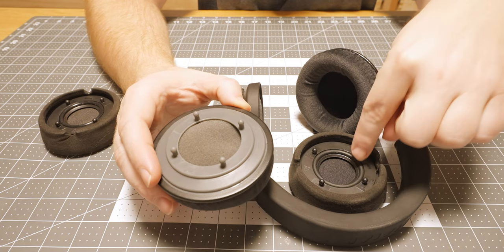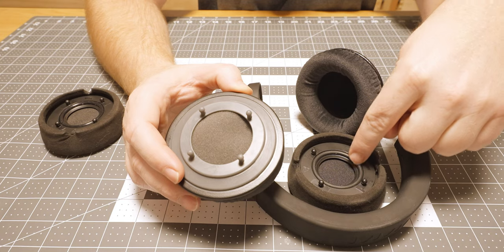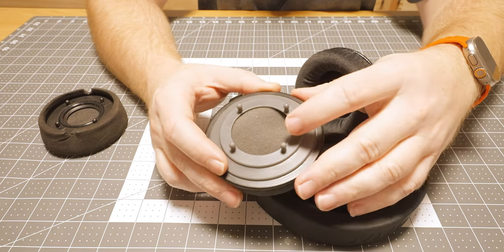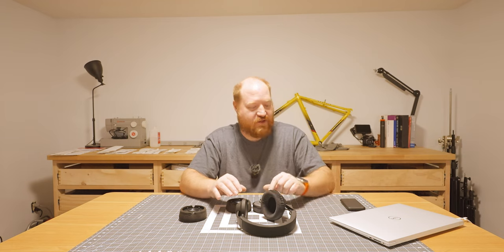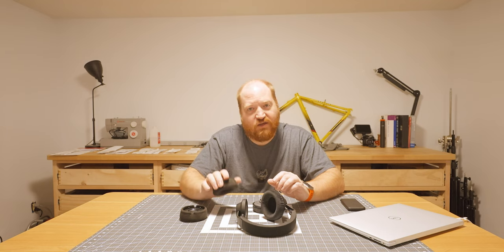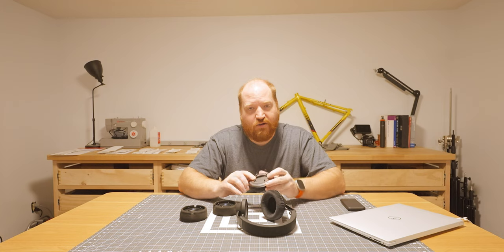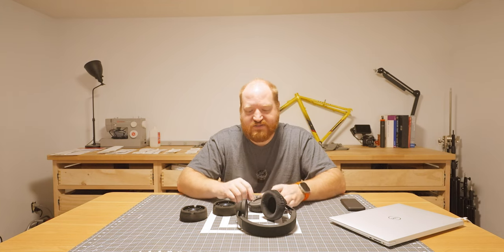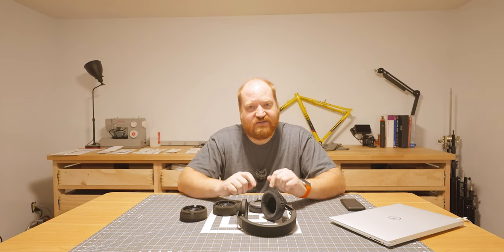So we're going to measure these details, put them into this part probably with a slightly smaller o-ring, and then see how they perform. The first thing I'm going to do is set up the device on my laptop and listen to the headphones with the original earpieces, then try on the current adapted earpieces, do all the changes that we want, print out the new ones, and then see how the new adapters work.